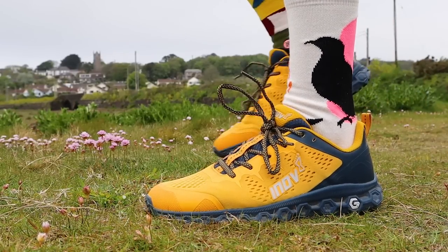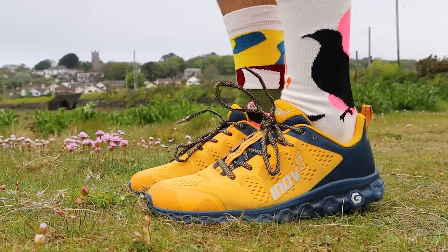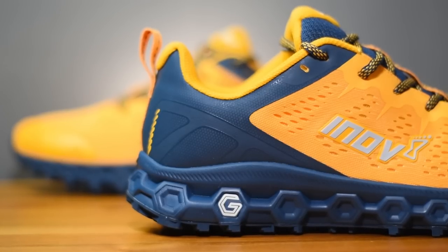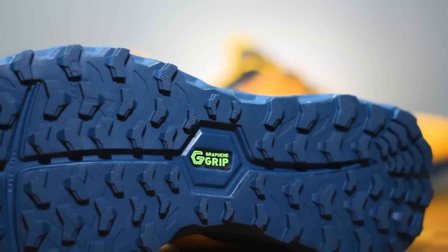The updated Parkclaw is Inov8's attempt to make the ultimate crossover shoe. For the first time in the Parkclaw model they've infused graphene into the shoe — the world's strongest material — both in the midsole foam and in the outsole rubber compound. We'll cover a few specs and the changes made, then break down the construction in more detail, and finally talk about how the shoe has performed over the last month.